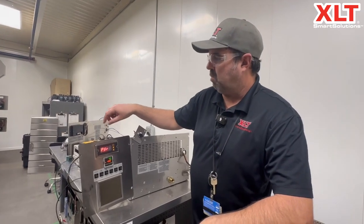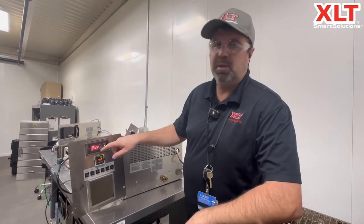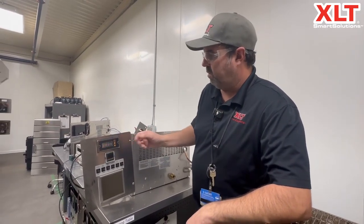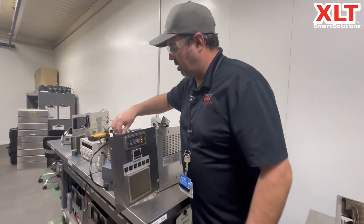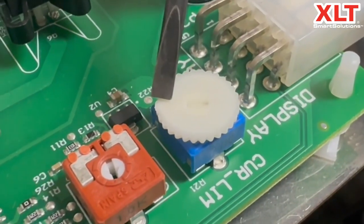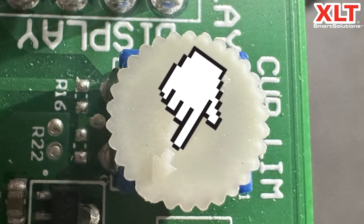What we're going to do is turn that setting down, and that will eliminate this error. I'm going to shut the unit off and come over here. You can see there's an arrow on the dial right here.